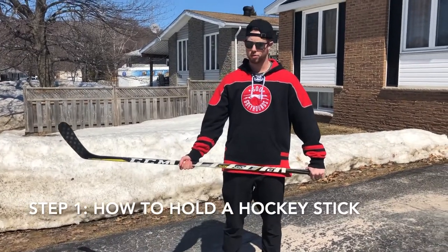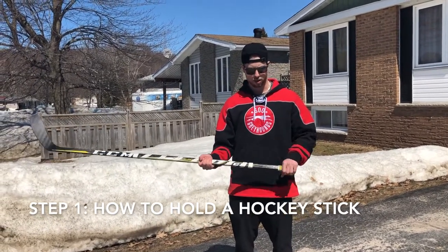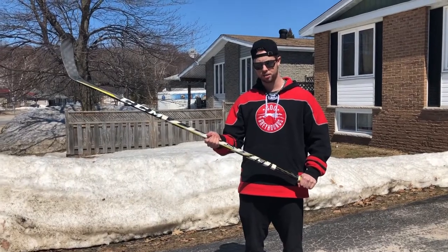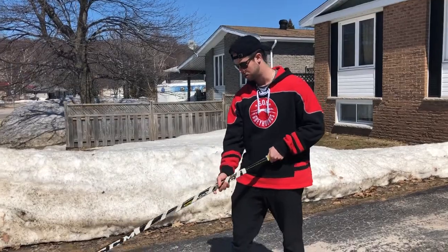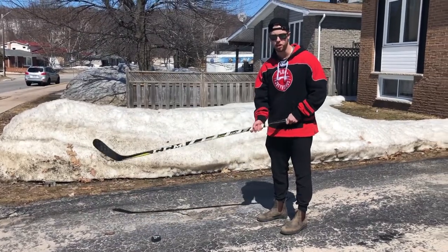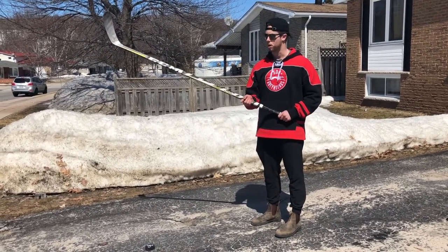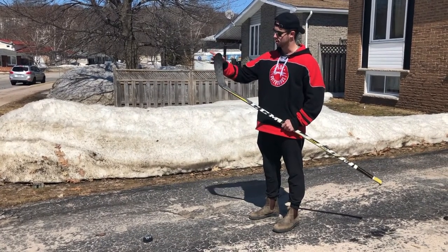Step one: you need to know how to properly hold a hockey stick. I'm right-handed, so my left hand goes on the end of the stick, which is called the knob, and my right hand goes about halfway down, which is called the shaft. You're going to place the puck on your toe or your heel depending on what you prefer. I'm going to show how to do it on the heel, because that's where everyone should start. The heel of the blade is at the bottom; this is obviously the toe of the blade.